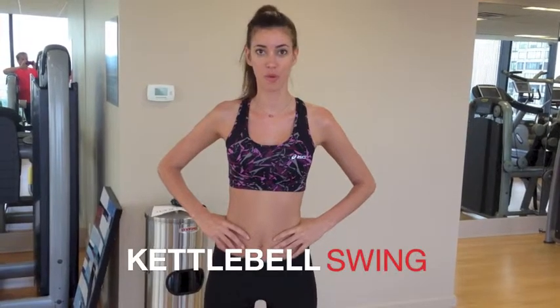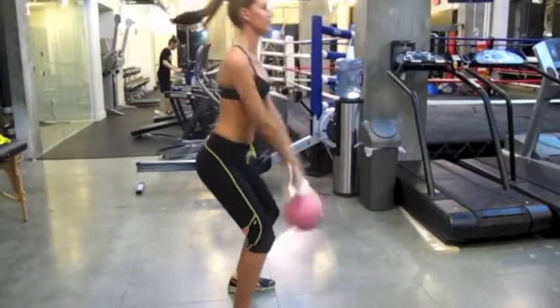Then I do the kettlebell swing. It's also very good for legs and back — more everything. It's very fantastic for the body.